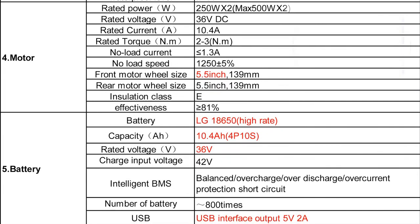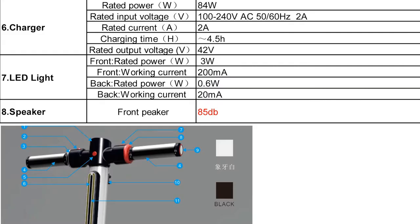The current is going to be more or less the same as the S3 model — about 10.4 amp-hours. There's also going to be a speaker, which actually functions as a buzzer. So when you're riding the scooter you'll be able to alert people in front of you — that's what they call the 'picker,' it's going to be used as a buzzer.